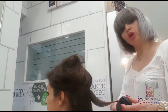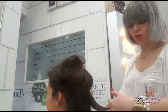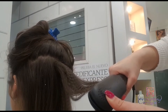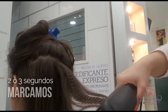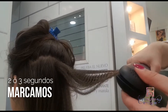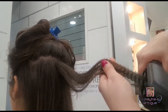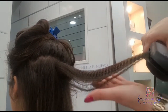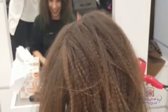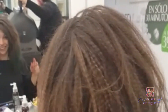Aquí mi compañera Ivane hoy va a estar todo el día triunfando con su peinado. Con dos o tres segundos marcamos. Y muy importante: no depositar la plancha encima de lo que ya hemos hecho. Mirad, veis perfecto. Dos o tres segunditos. Y aquí tenemos el resultado de Vane con nuestra plancha gofre.